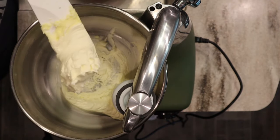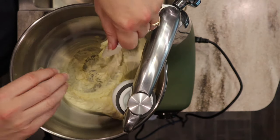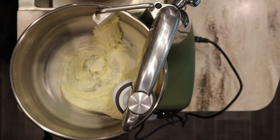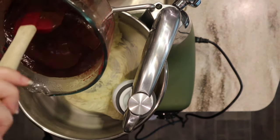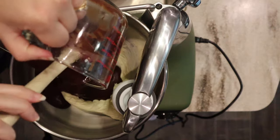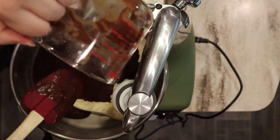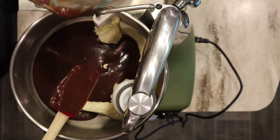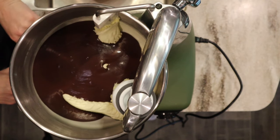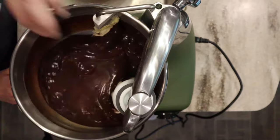You can see how much lighter and fluffier this is. I'll scrape down the sides and then go ahead and add in the chocolate ganache. Because this was made with half and half, it's not as thick as it would be with heavy cream. At room temperature it's not scoopable for bonbons or confections, but I'm making this into a beautiful buttercream frosting. I'll start on low to incorporate everything together — I'm kind of making this up as I go, hoping it all works out.